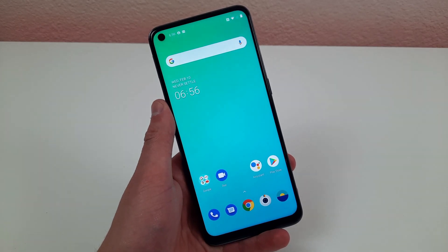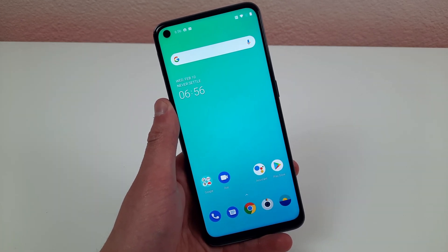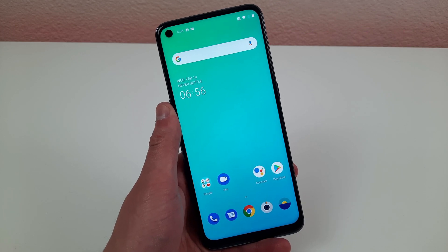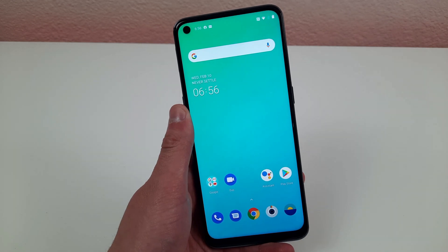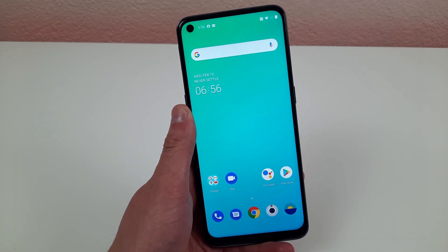This is Andre here with the Kevin Breeze channel and this is tips, tricks, and hidden features for the OnePlus Nord N10 5G. This phone is fairly new, being released in November of 2020, and today I'm going to be showing you some different features and tricks with this phone that you may not have heard of before.